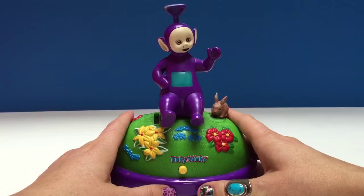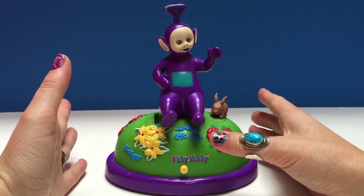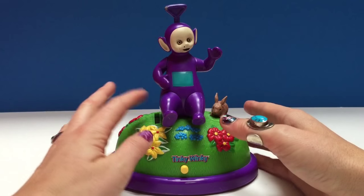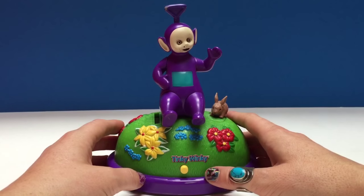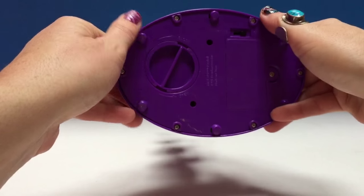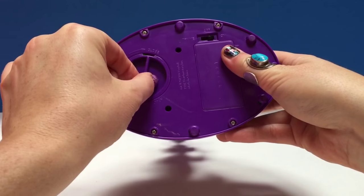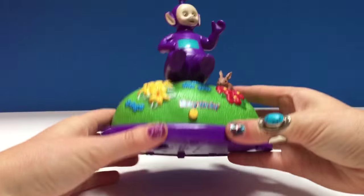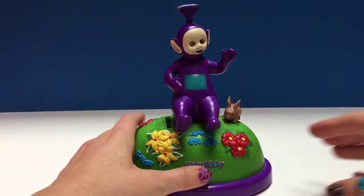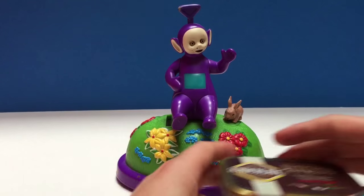This is a very very old toy, so it may or may not work when we put a coin in. We've switched it to on at the bottom, and this is where you get the money out of the bank if you'd like — we'll take that out after. There's a little button as well for the music to start and to make Tinky Winky dance.